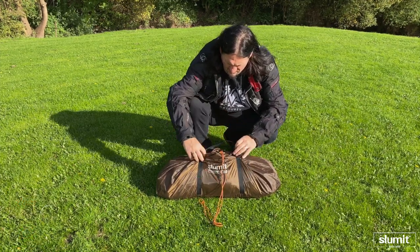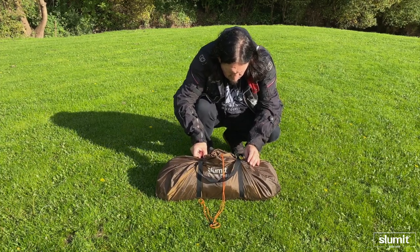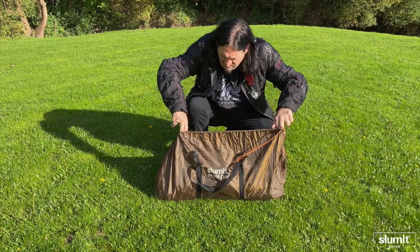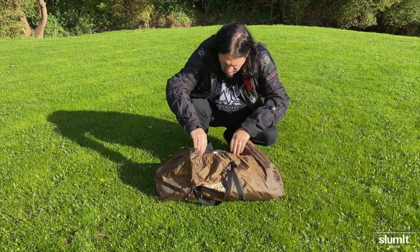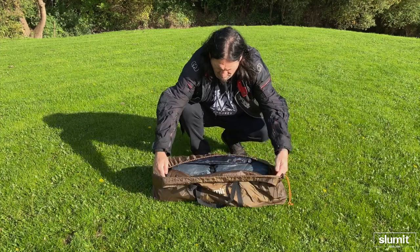All you need to do is just release the drawstring at the top. There are two secure adjustable straps - you just release those and then you can pull the drawstring loose. As you can see from the bag, it's quite a wide-mouthed bag, which makes it ideal for packing away and getting the tent out.